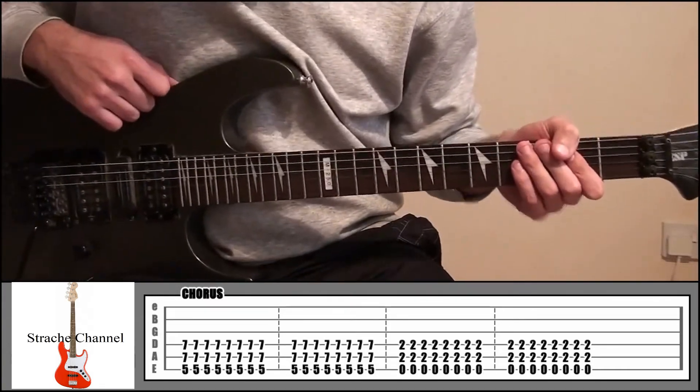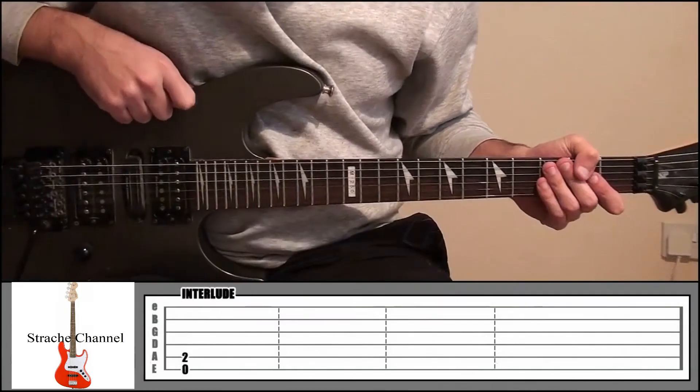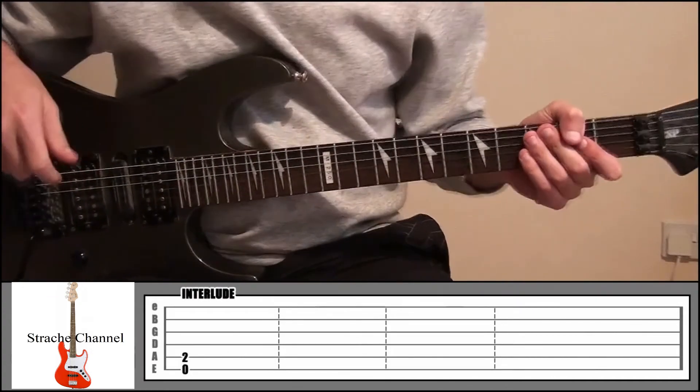So that's the chorus there — really simple. About halfway through the song you get like a bit of an interlude where Mark and Tom just sort of start talking a little bit.